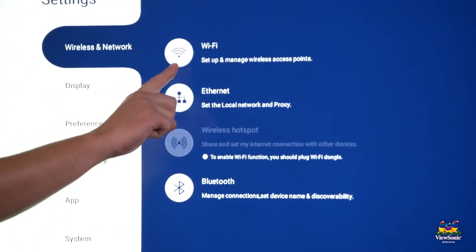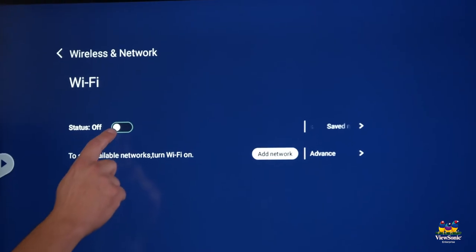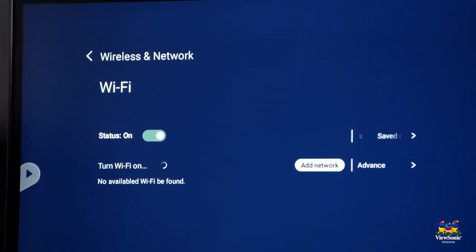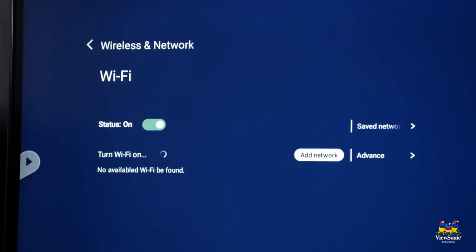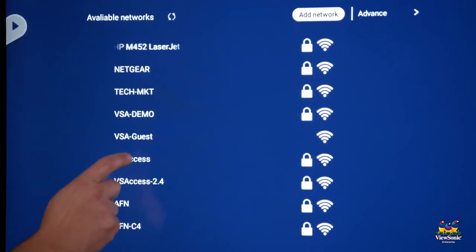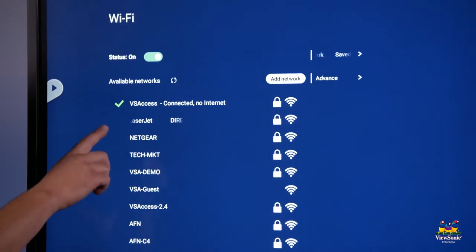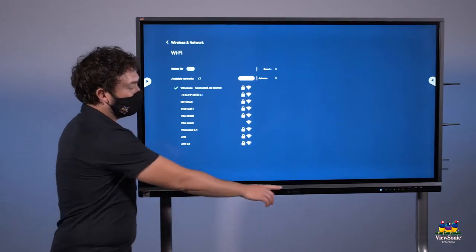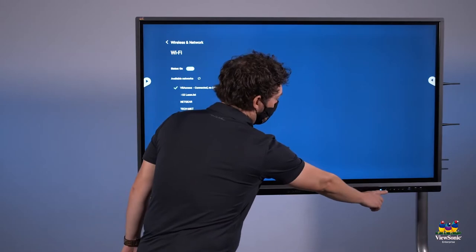From the list, choose Wi-Fi, make sure the status is selected to on, and then choose your Wi-Fi network from the list and enter the password. Now that we're connected, you get a check mark next to the network you're connected to. Press the home button on the front of the panel.